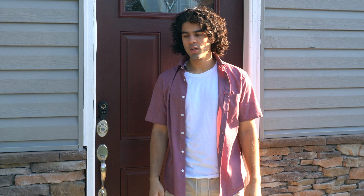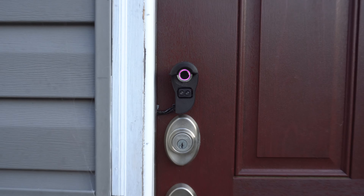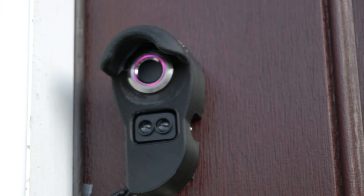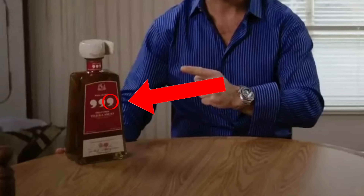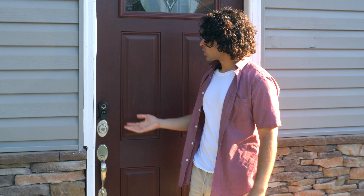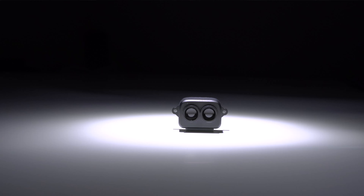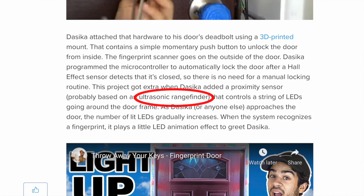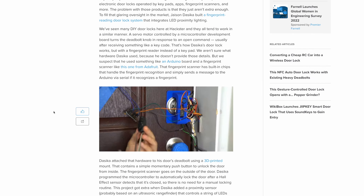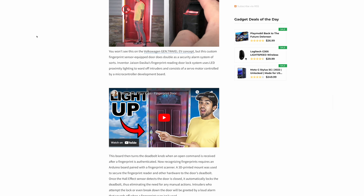I have completely redesigned my fingerprint smart lock and made some insane new upgrades. Starting on the outside, we finally have a brand new sleek-looking terminal inspired by the one and only Tres Comas. This new terminal has a brand new fingerprint sensor, and to answer everybody's burning question, I'm using a LiDAR sensor to measure distance, not ultrasonic. Shout out to the authors that wrote articles on my first video — you guys tried your best.